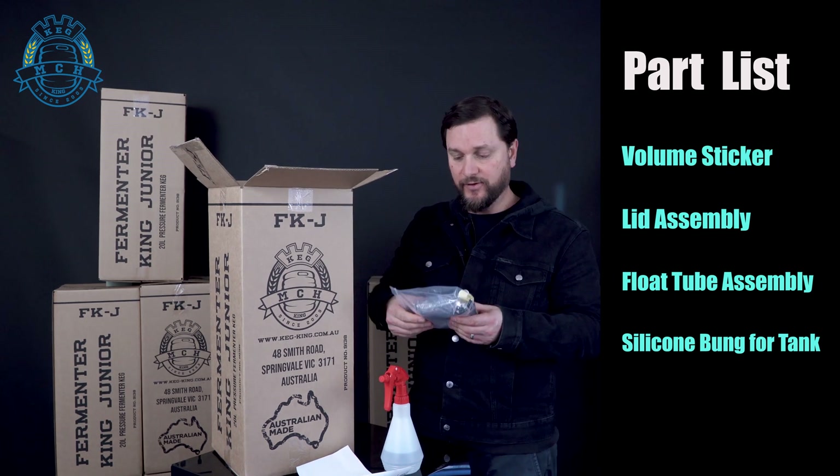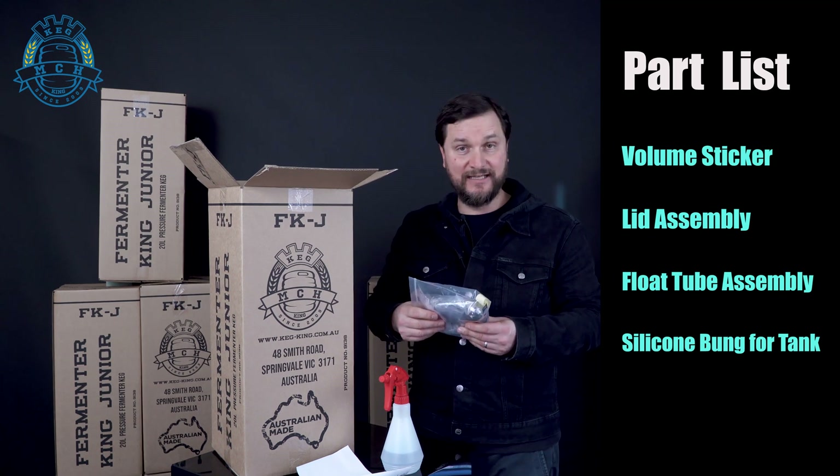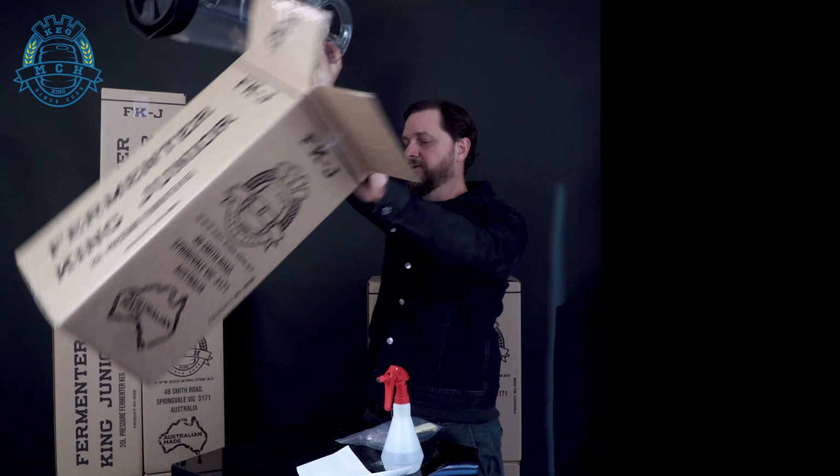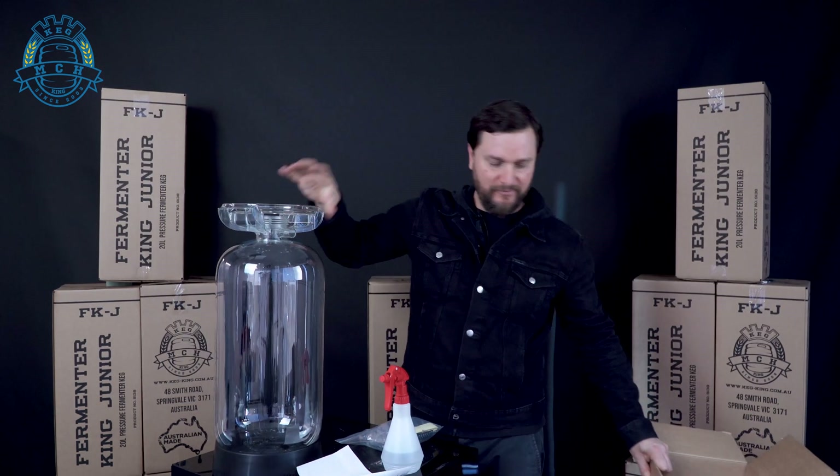You also have a stick-on thermometer, the lid assembly, and the pickup tube assembly. And of course, the most important part — the 20-liter Fermenter King pressure fermenting keg body.